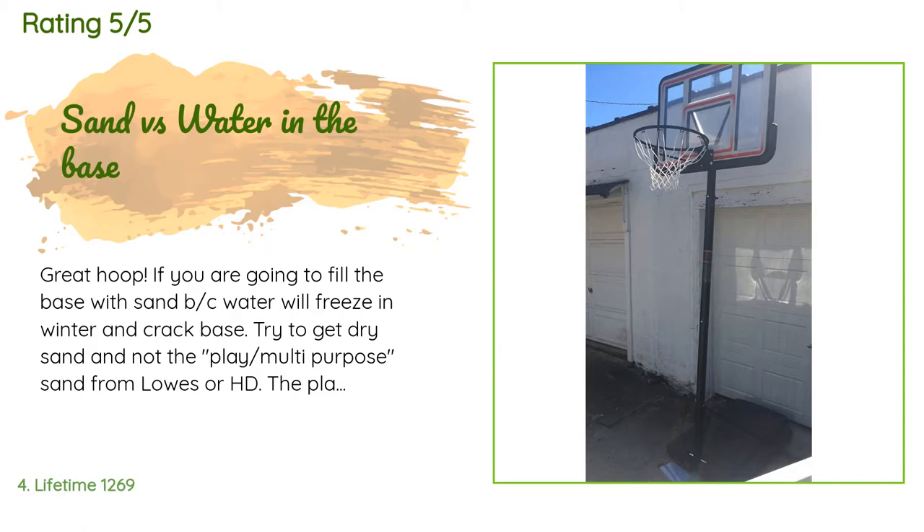A customer said: Great hoop. If you're going to fill the base with sand, avoid seawater — it will freeze in winter and crack the base. Try to get dry sand and not the play multi-purpose sand from Lowe's or Home Depot. The play sand is slightly wet and will take hours to get through the holes with a funnel. Dump the sand into a Rubbermaid container and let it dry in the sun first — then it'll be a breeze filling it.